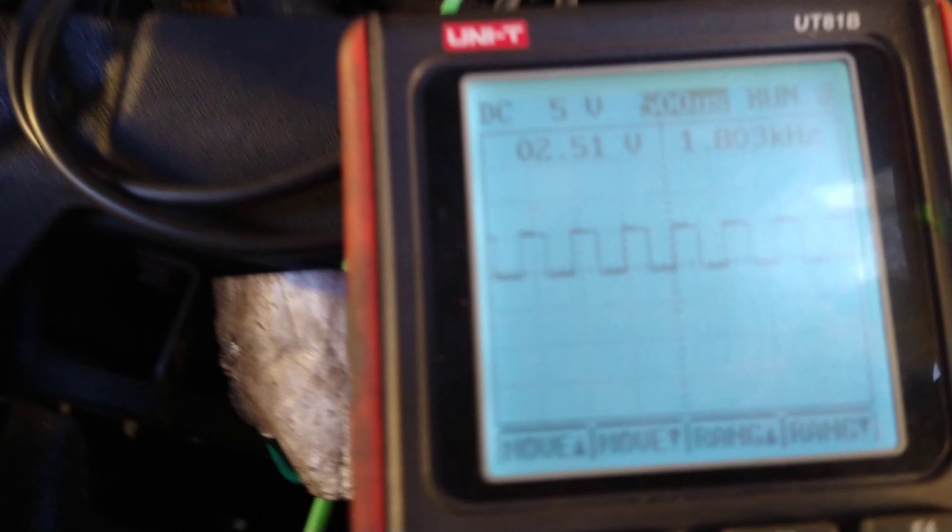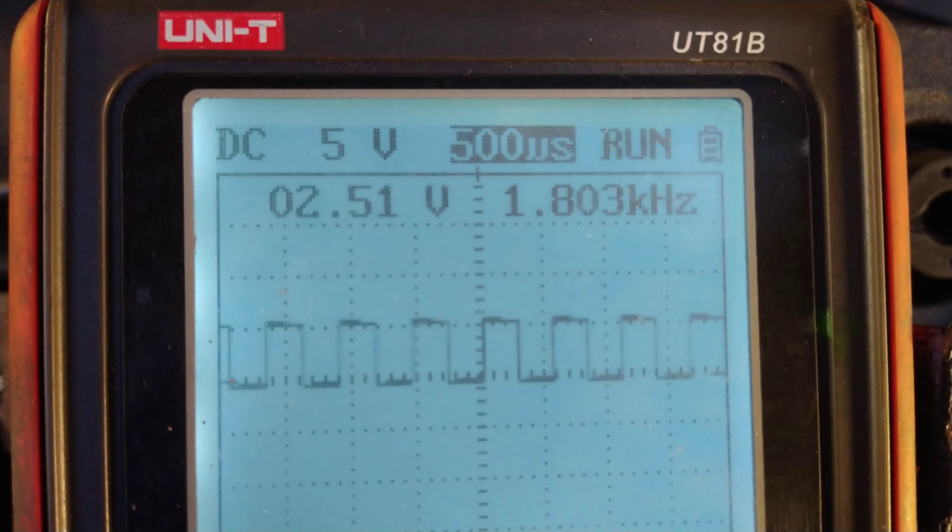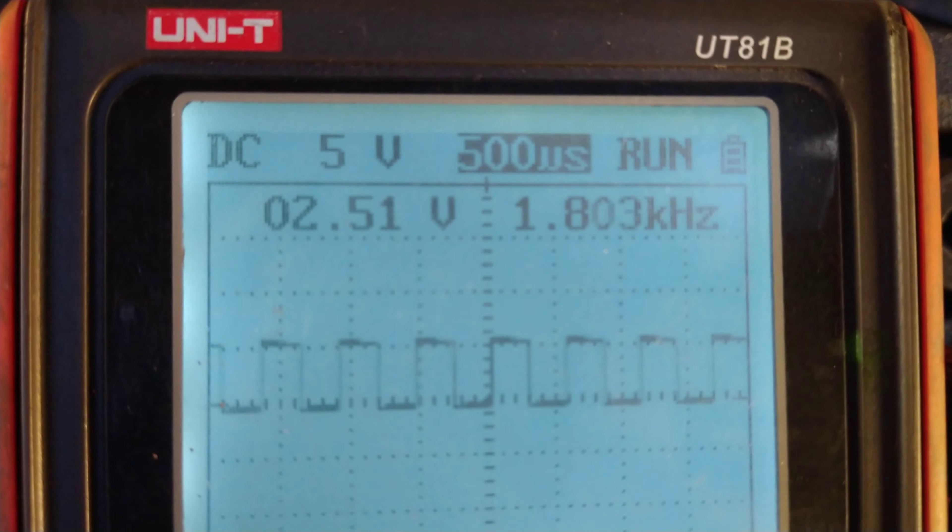First of all, with the ignition on, I looked at what the waveform should look like: 0 to 5 volts, 50% duty cycle, 1.8 kilohertz. So now I've got a known good.